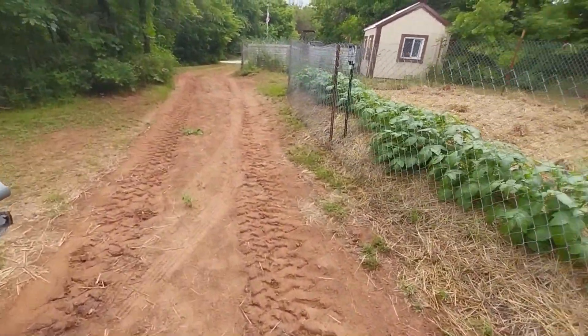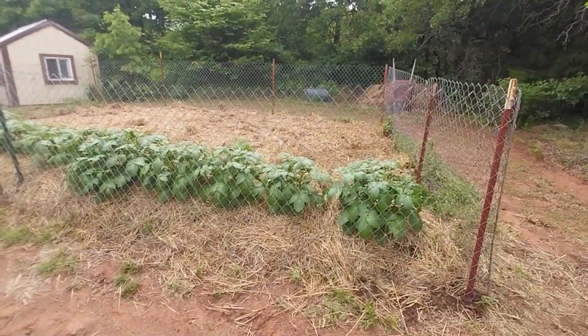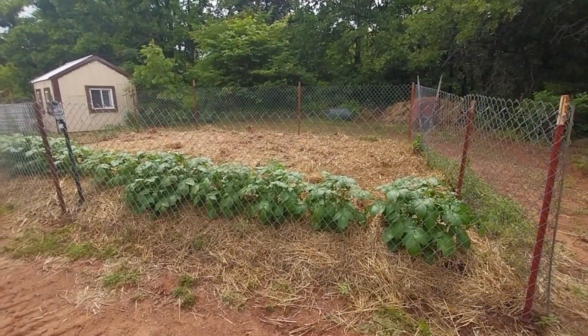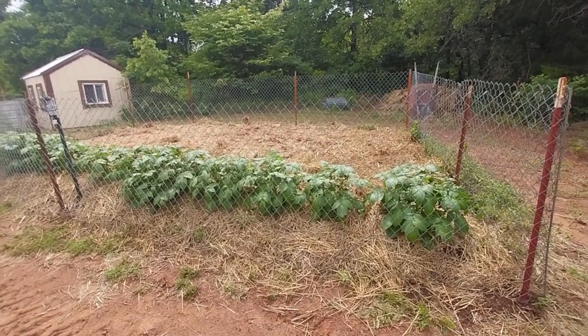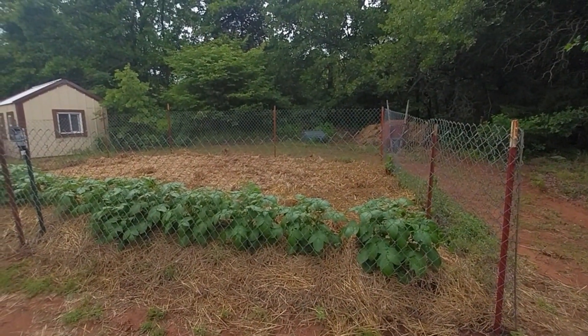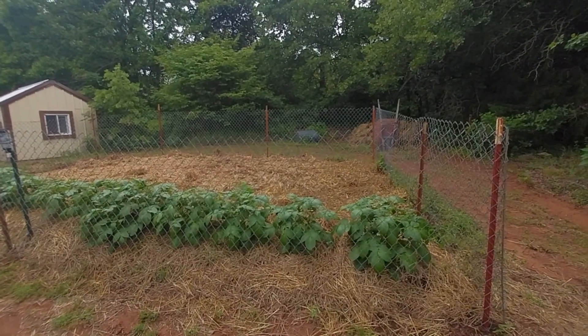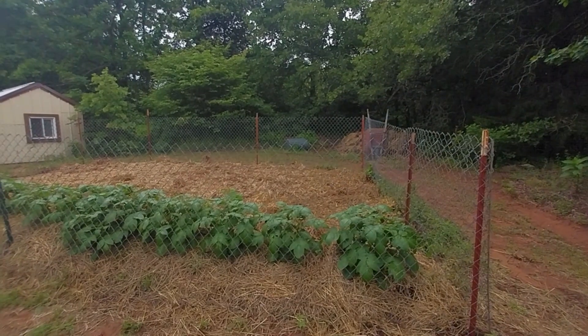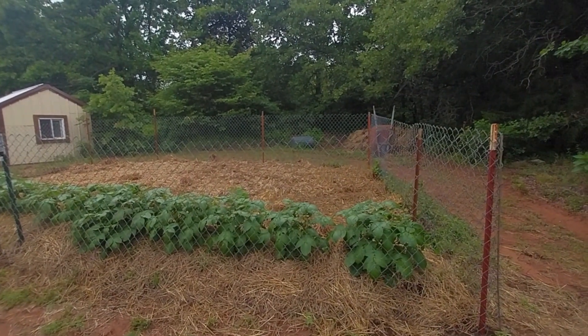Basically, hopefully the pumpkins will run like they did last year. I believe I had three plants — I don't think I had four — and I ended up getting 30. I don't know if you remember, I got 33 pumpkins last year. No watermelons. I predict the same — possibly one reason is because all the plants didn't make it.